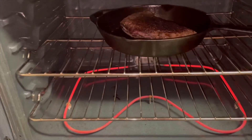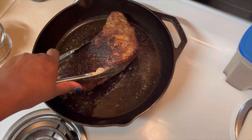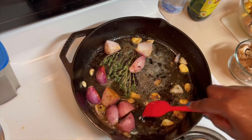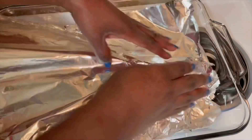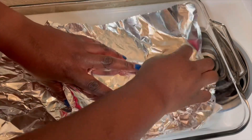When it comes out, you want to be sure to check the temperature for your desired wellness. I'm now adding in my herbs. I returned it to the oven for about 10 minutes. I've now removed it, and I'm going to cover it and let it rest for 10 minutes.